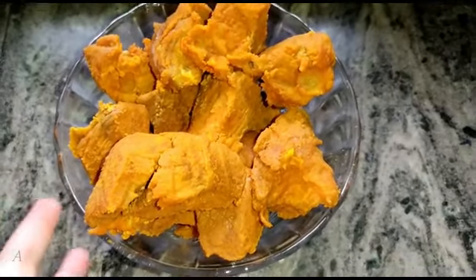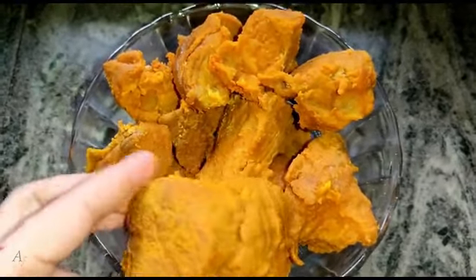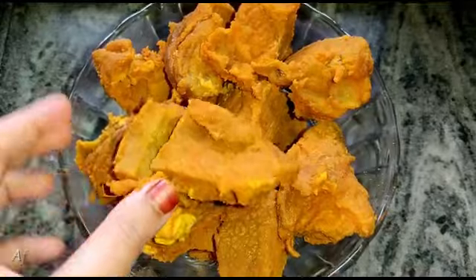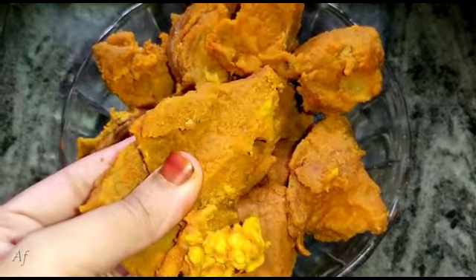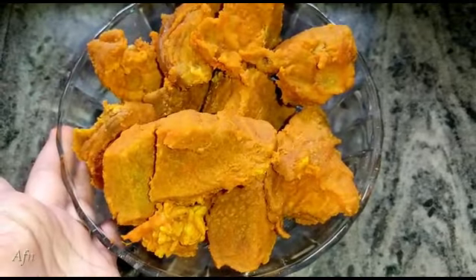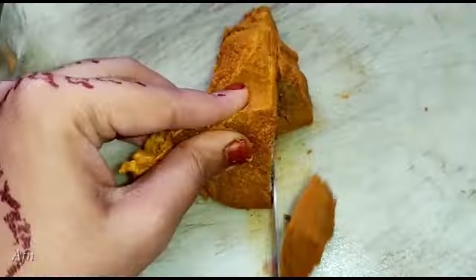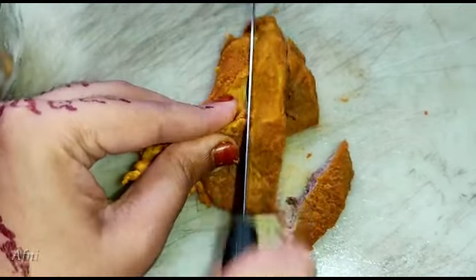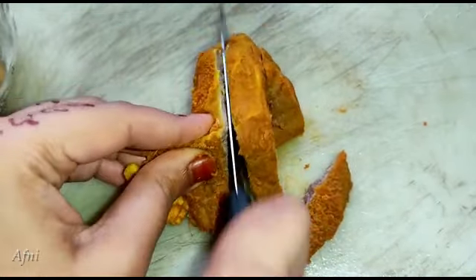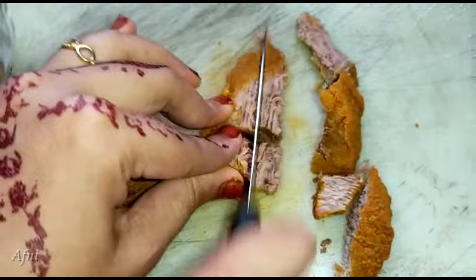I will add the beef — half a cup of beef. Now we will cut the chili.